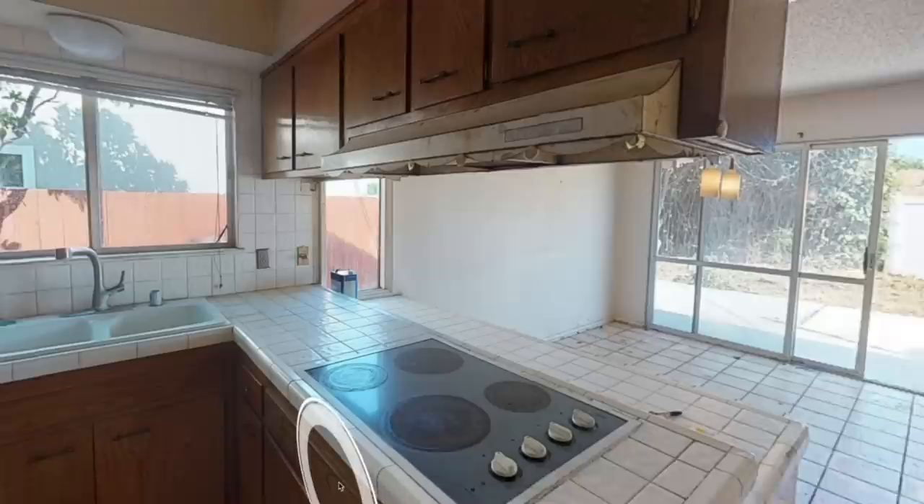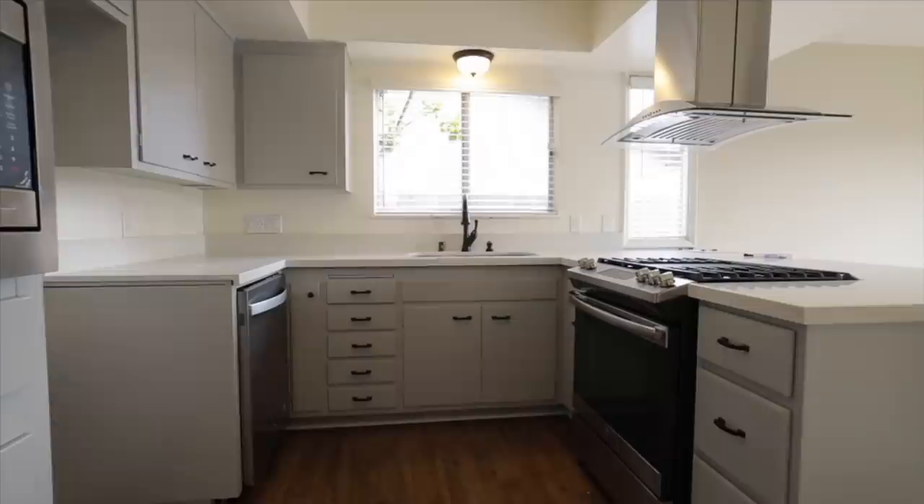Hey everyone, Meet Kevin here. Today I'm going to talk to you about the crucial $245 that helped me completely transform this kitchen.